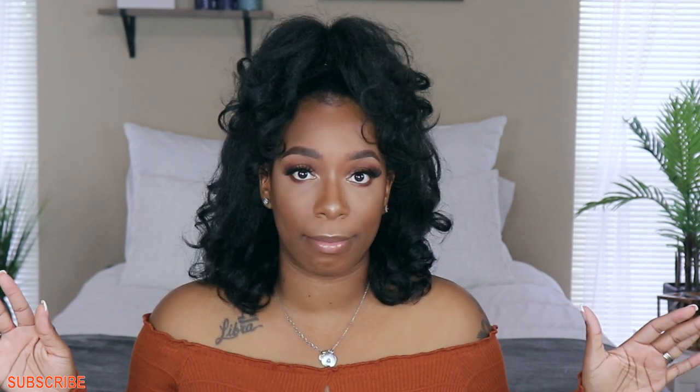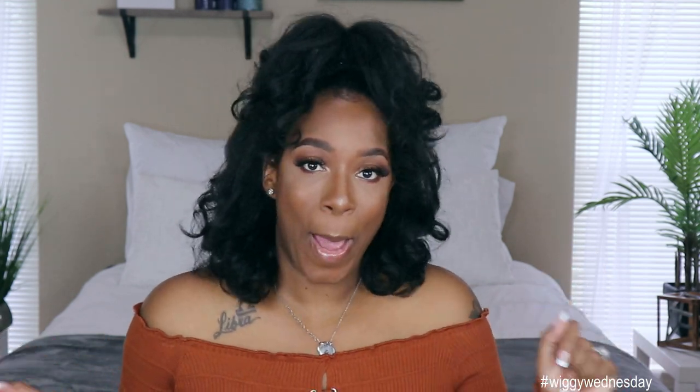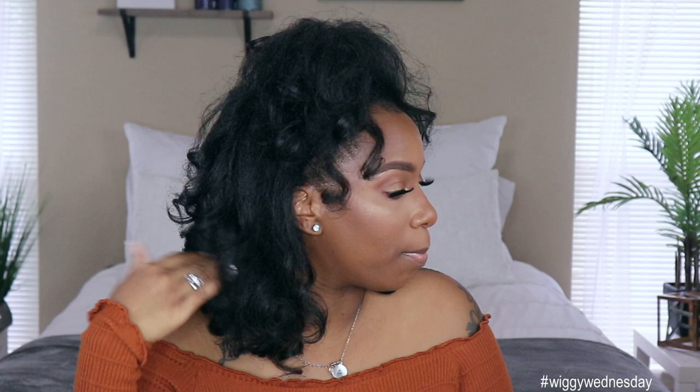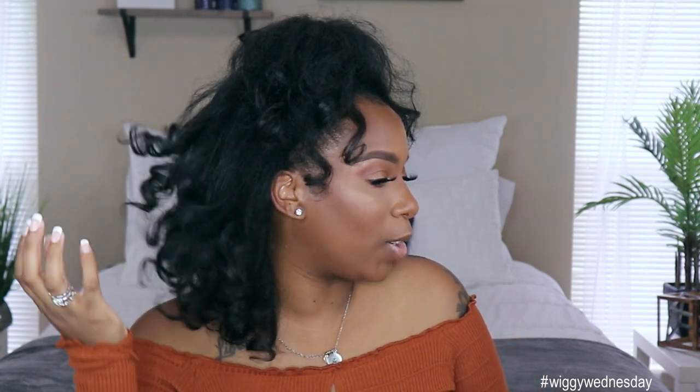I literally did this style in maybe five minutes tops. I was going to wear her out like on the card, but I wanted to try the updo that Britney had in her video. I also saw my girl Aya All Day do an updo with one of her units and I thought it was super cute, so I wanted to try an updo for you guys. It's a vibe! She doesn't move too much but moves just enough to mimic natural hair — it's not stiff, it gives that blown-out effect, kinky at the root.